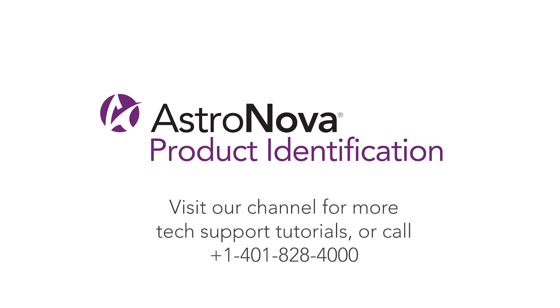And that's it. Now you know how to install ink on the T3 OPX and prime the unit for use. For additional tech support tutorials, please visit our online playlist. If you have any questions, please contact tech support or visit us online at astronovaproductid.com.